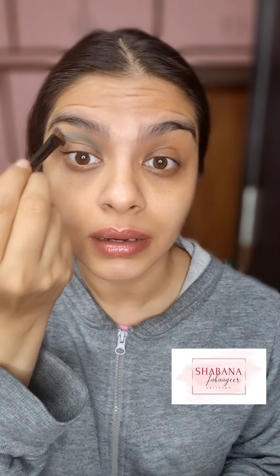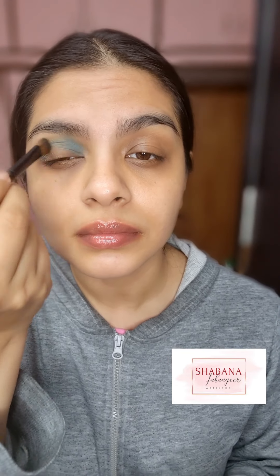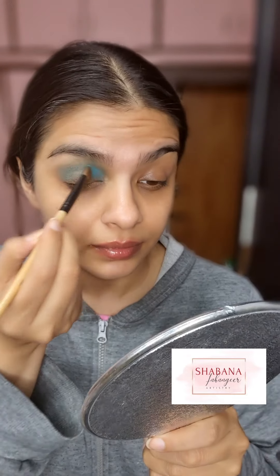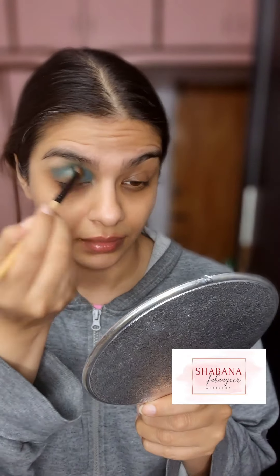Now I'm going to start the look with the Nika K Birthday Palette. This is a light blue shade that I picked up on my crease, nicely blending it out. Then I'm going to go in with a darker blue shade on my lid.